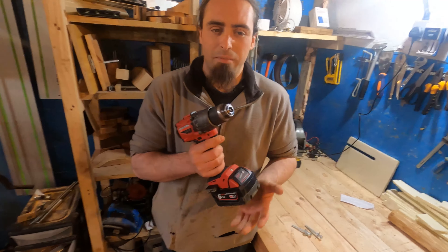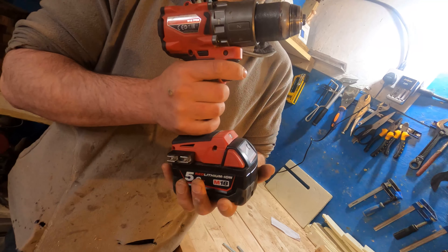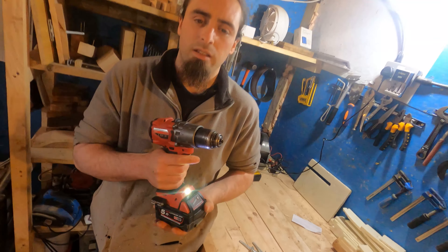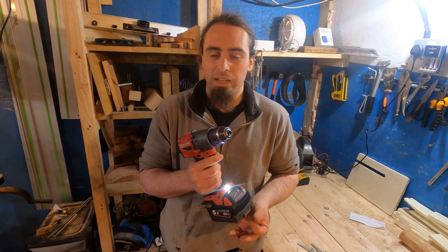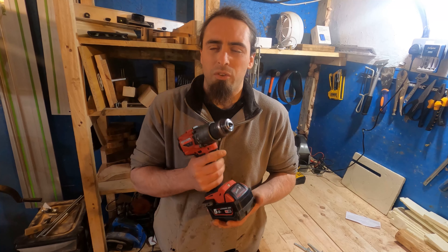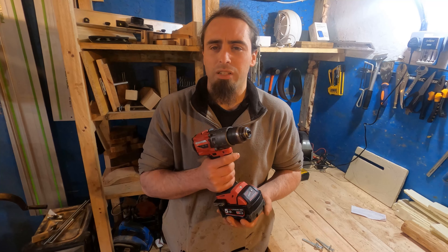Another issue I've found with the M18 batteries in general is that sometimes the power will just completely cut out and it won't work at all. It seems the battery comes loose, and the only fix is to pull it out and push it back in, then you get full power again. Also these are quite heavy over long periods — obviously it's heavy because it's got more power, but if you're only doing small screws all day, the lower amp-hour batteries would probably serve you better; this can be a bit overpowered for that.